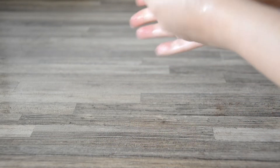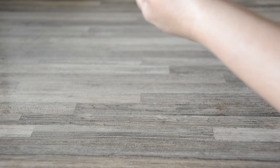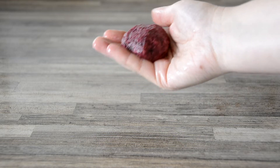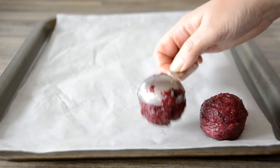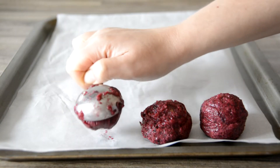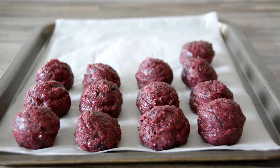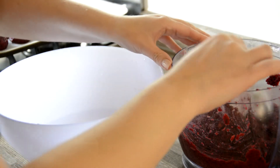Split the mixture into four equal portions, then form each portion into six beet balls or one large beet patty. The balls are very soft so you'll need to handle them with care — they do firm up slightly as they cook but will still remain moist and juicy, which is exactly what we want. Shape them lightly between your hands before using a tablespoon to transfer them onto a parchment-covered baking tray. Spread them evenly with room around each so you'll be able to turn them with tongs during cooking.